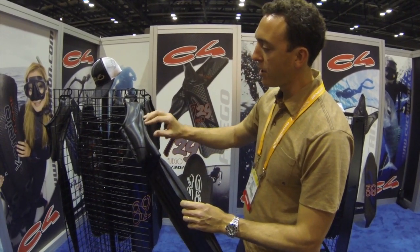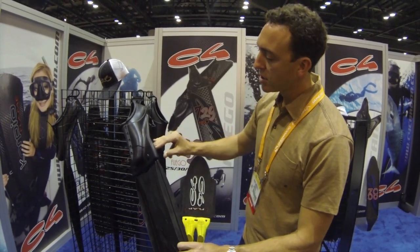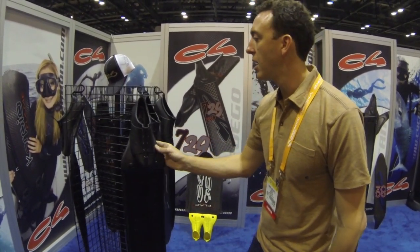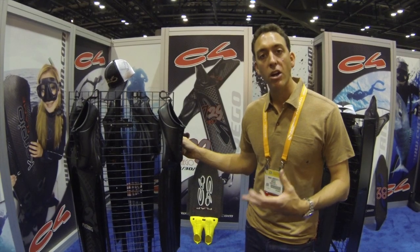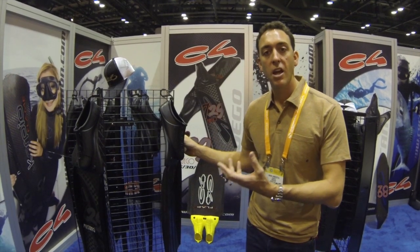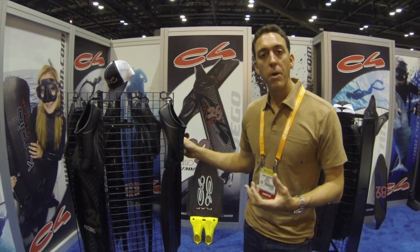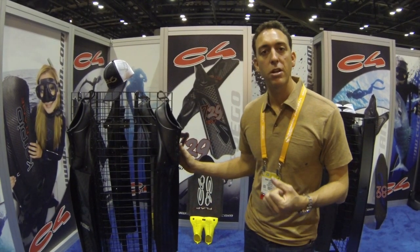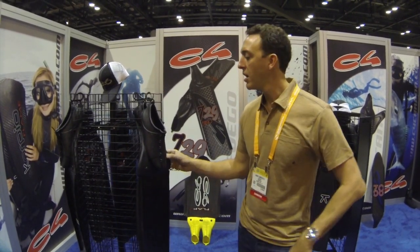The main features of the C4 Mustang system are the angle — it's three degrees — and the 29-degree separation and angle between the foot pocket and the blade. What that does, in layman's terms, is make it so that compared to regular bi-fins, rather than adjusting your kick to the fin to get the best performance, with the Mustang system you would kick as if you would without fins, because the design and angles in the foot pocket account for the differences in symmetry in our joints so you can kick naturally.